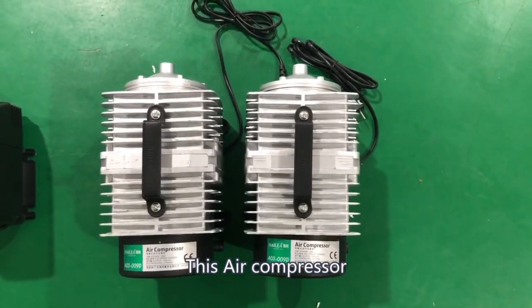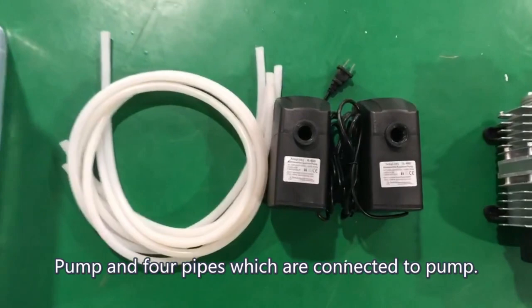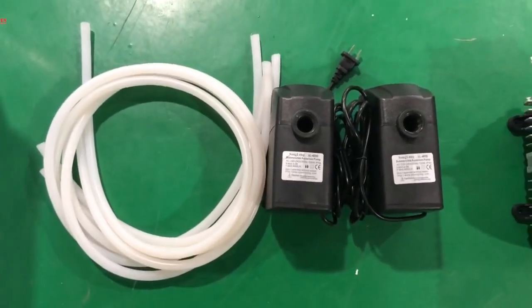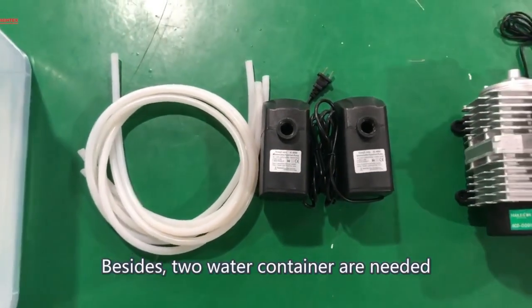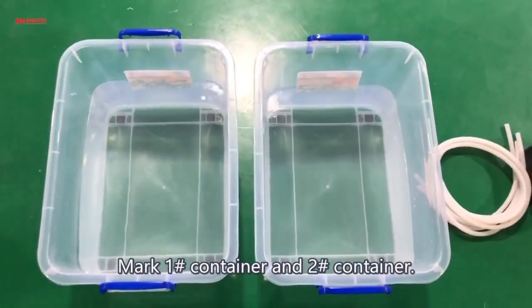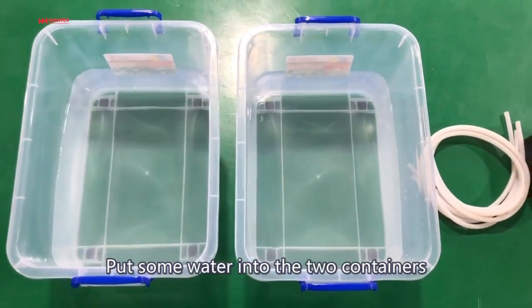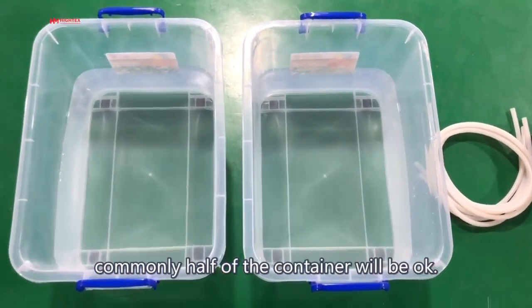You will need this Air Compressor, a Pump, and 4 pipes which are connected to the Pump. Besides, 2 Water Containers are needed. Mark them as Container 1 and Container 2. Put some water into the 2 containers — commonly half of the container will be okay.